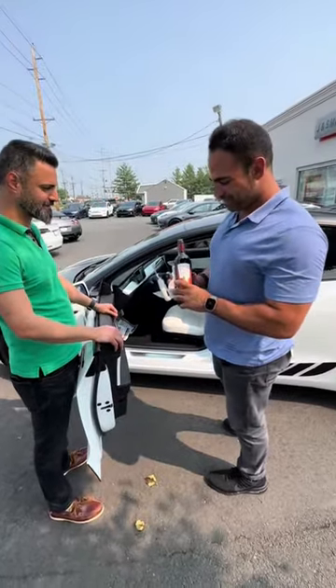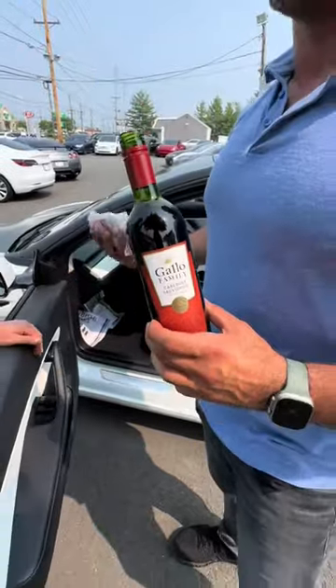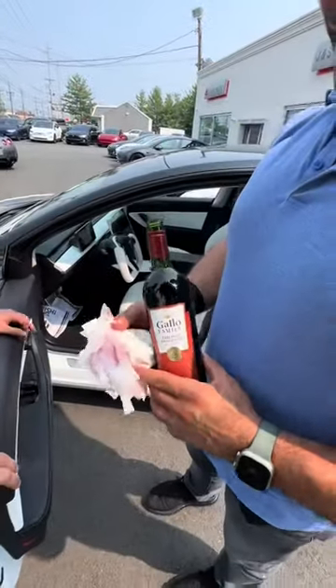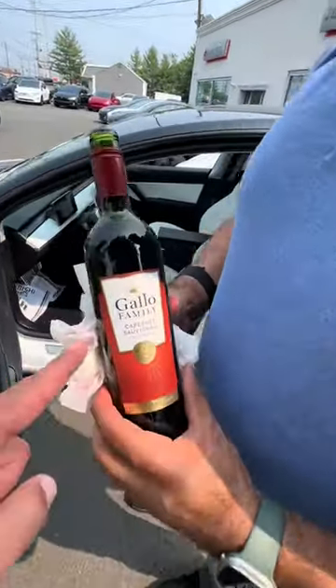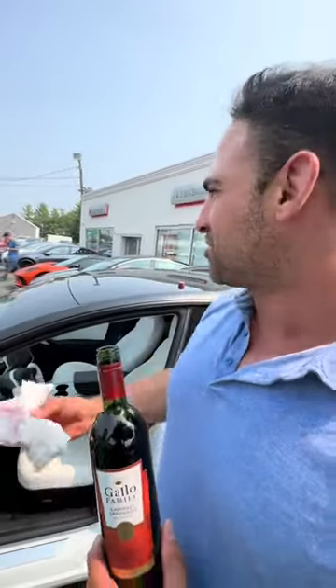It's a five dollar bottle of wine. I walked in and I said I should keep this bottle of wine — I can marinate with it. Hold on, do you think the wine has something to do with staining the seats? No, it has nothing to do with it — absolutely nothing. All right, so this is round two.